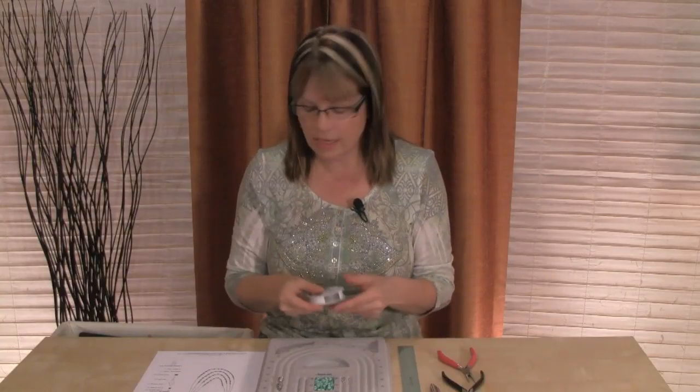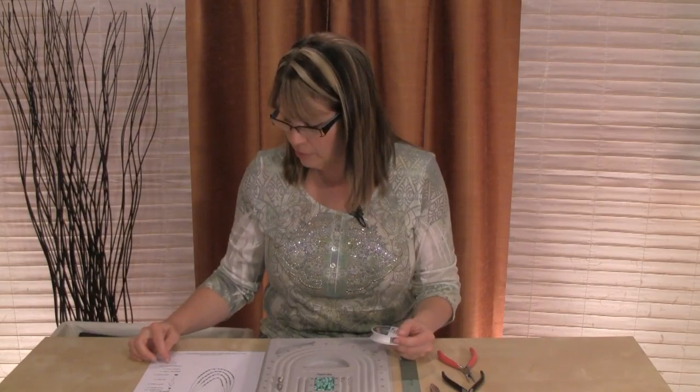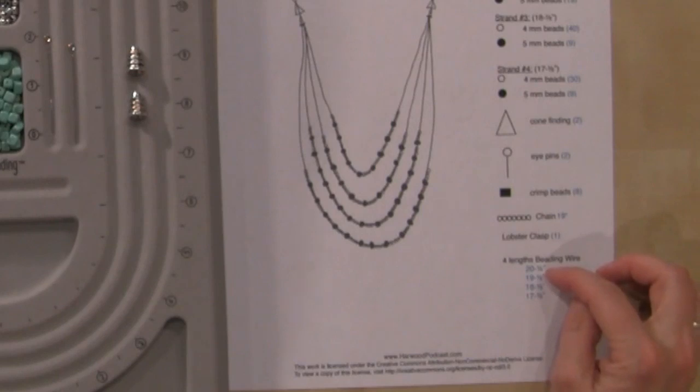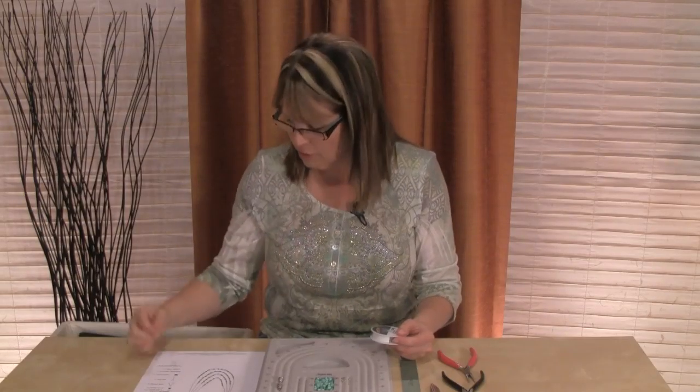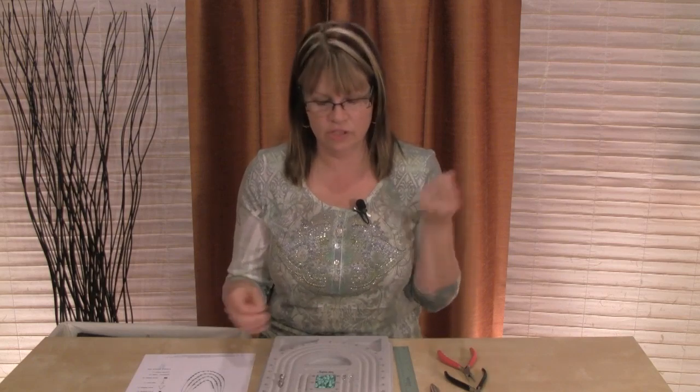The first thing we're going to do is cut our beading wire. The lengths are listed here and you can see they're one inch apart. The longest one is 20 and a half inches, then 19 and a half, 18 and a half, and 17 and a half. That's going to give us that graduated length down the front of the necklace. I've added the half inch to give us room to slip it through the crimping bead. Now I've cut my first strand — this is 20 and a half inches long.